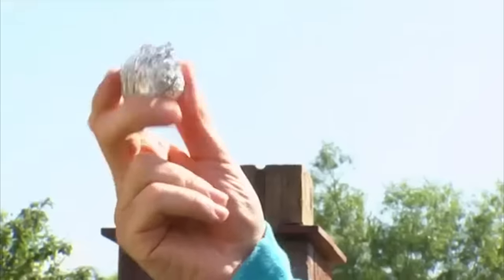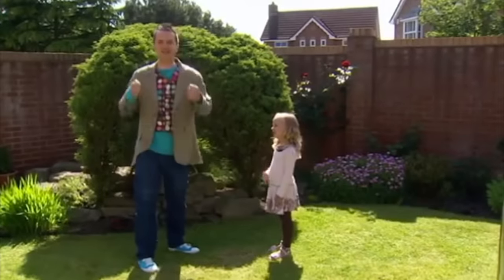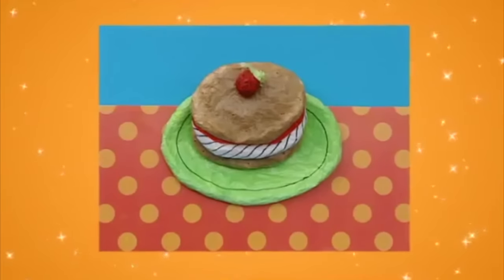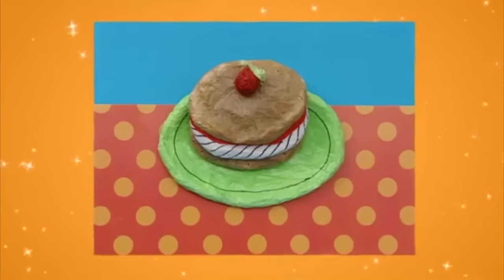Look, we can scrunch it into a ball. Imagine if we had a really big kitchen foil ball. This has given me a great idea. Let's try something. Scrunch up kitchen foil to make a terrific tea time picture. Let's make it!